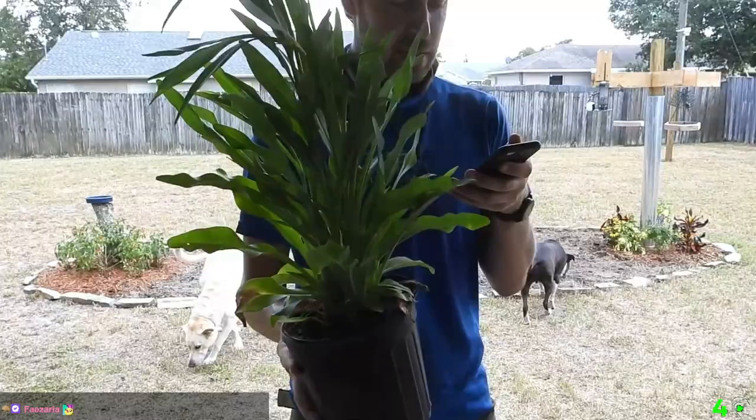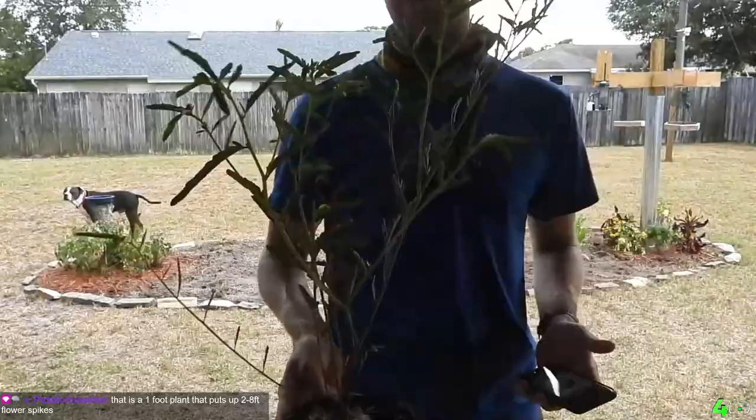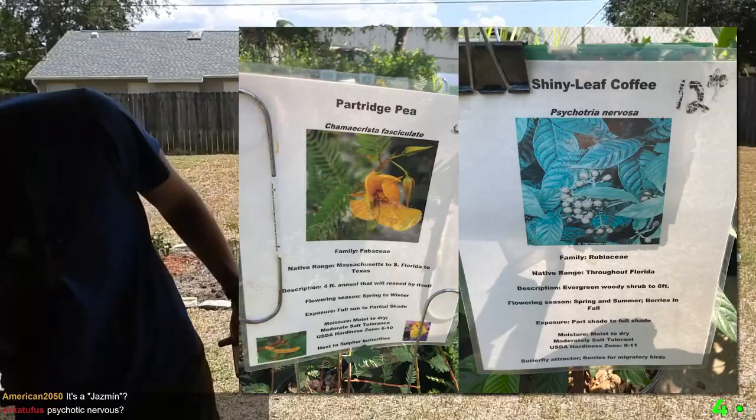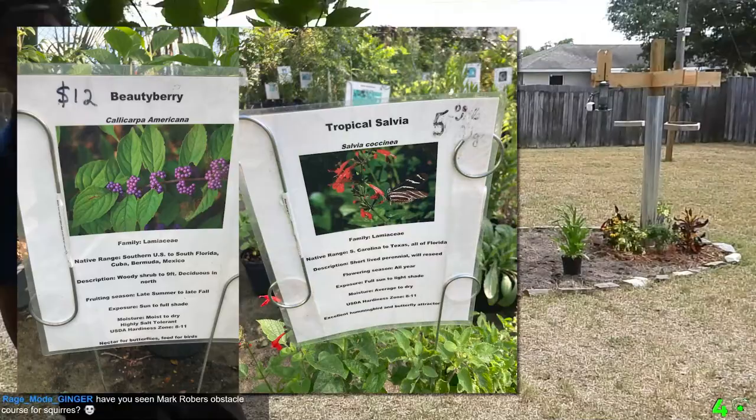Here's the rundown of the plants: I planted seaside goldenrod, partridge pea, shiny leaf coffee also known as wild coffee, American beauty berry, tropical salvia, damn yellow aster — yes, that's what it's called — blanket flower, black-eyed Susan, and firebush.